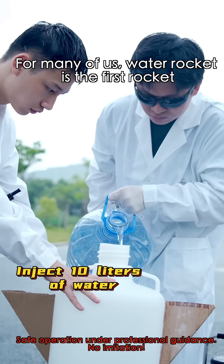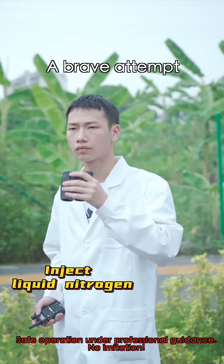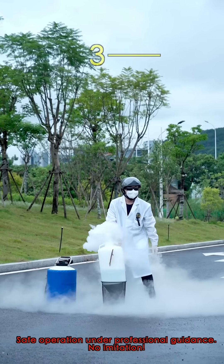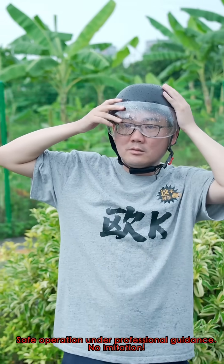For many of us, a water rocket is the first rocket we ever touched. A brave attempt might bring us one step closer to our dream of space exploration. Ready? Three... Two... One... Launch!